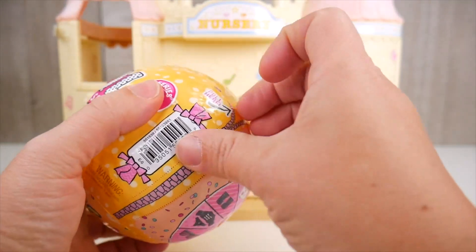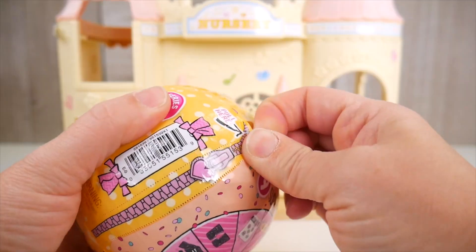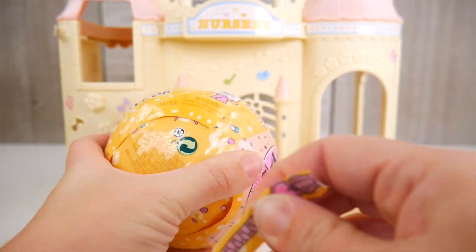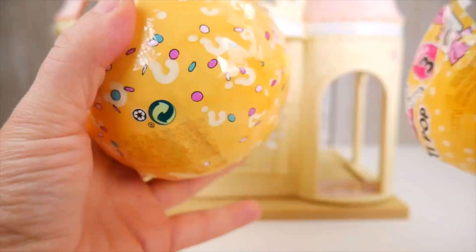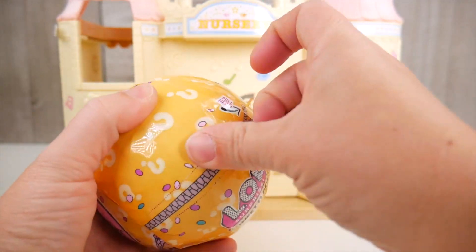Now let's see. Here we go! Our LOL Surprise confetti popped off! Needs help out of here so she's ready for all the little ones! Okay, there we go! This is Rain or Shine!